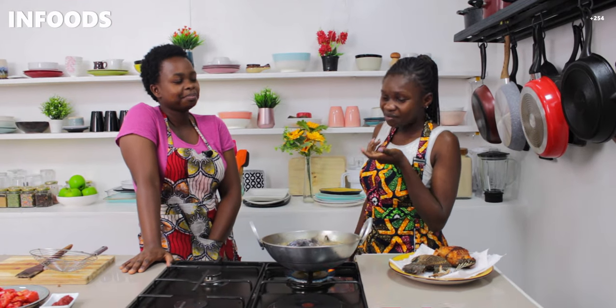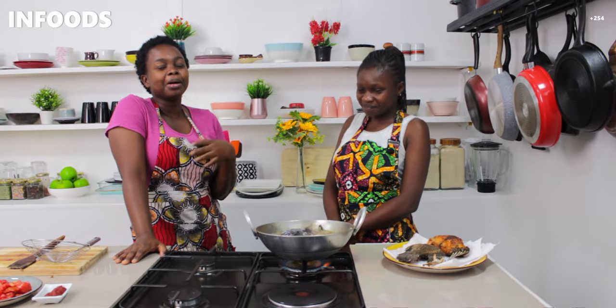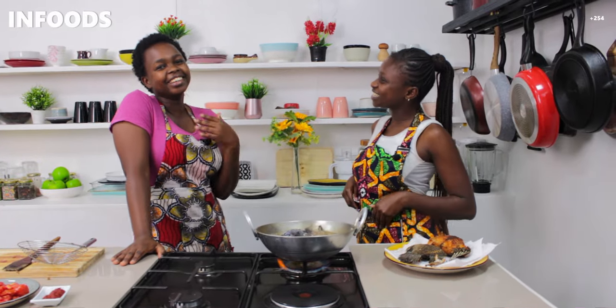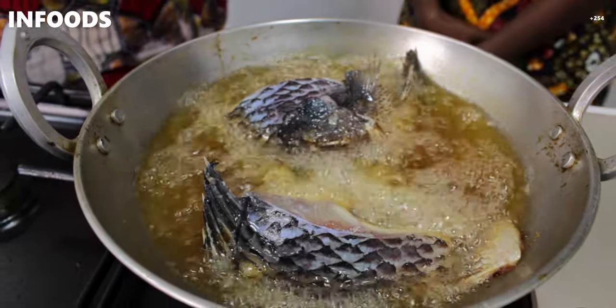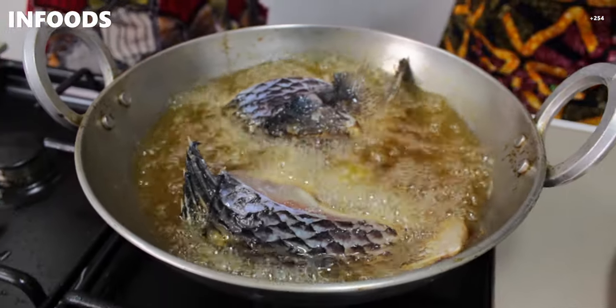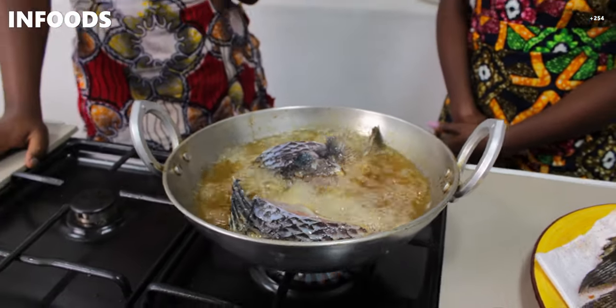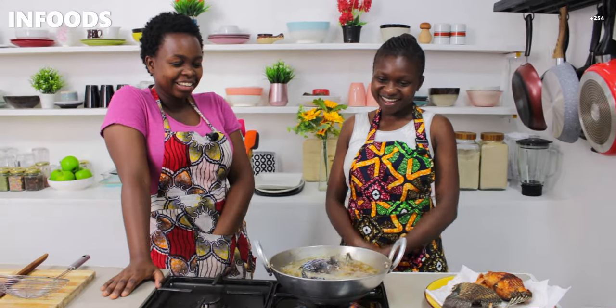Growing up my mother didn't make a lot of fish; we used to buy it already fried, like what your mother used to do. So I never learned how to fry fish, but I've done that in my own time and pace and now I'm good at it. You guys are blessed to have her — God bless technology, God bless this channel!